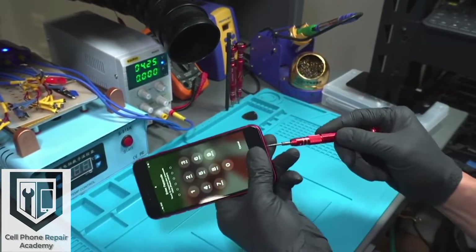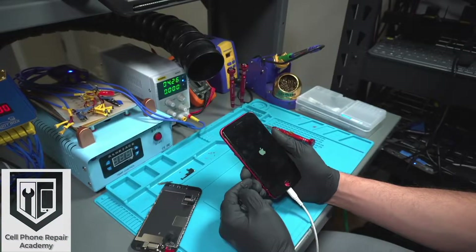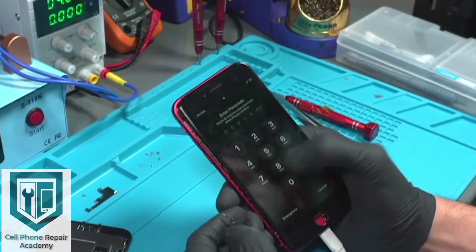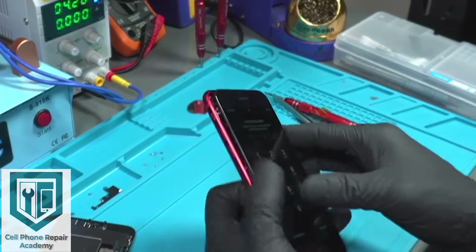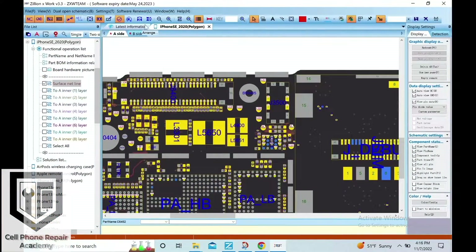To make sure all bases are covered, we are going to disassemble the phone and try another screen. With a new screen installed, you can see there is no touch functionality. So now we are going to go to the schematic diagram to pinpoint the source of the issue.